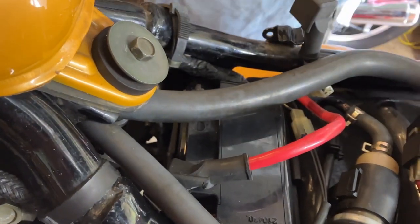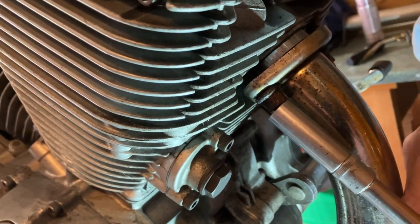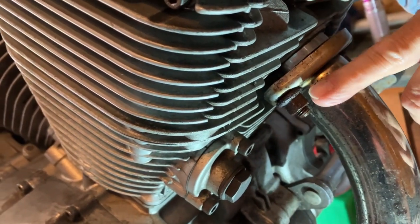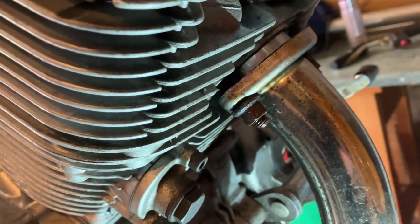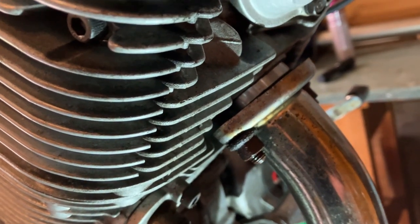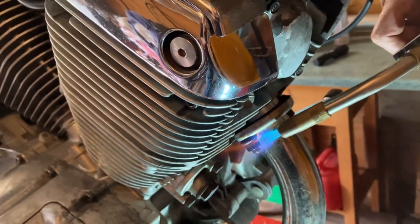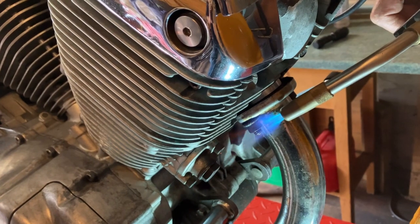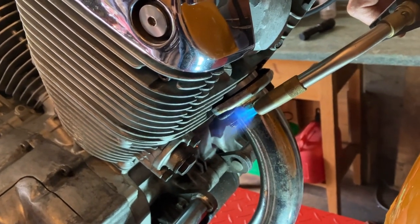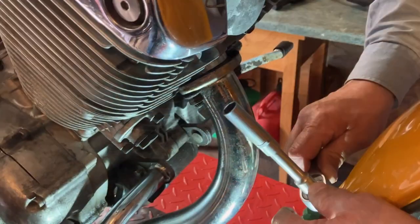Let's get on with taking the exhaust off. The manifold bolts are 12mm — I've soaked them in WD-40 for a while but I am going to put some heat on them because I know it's going to be a bugger and they might snap. Get it nice and hot, should be hot enough now.